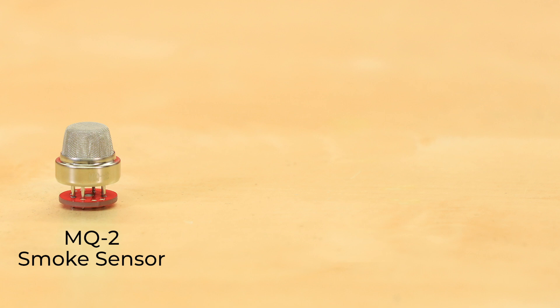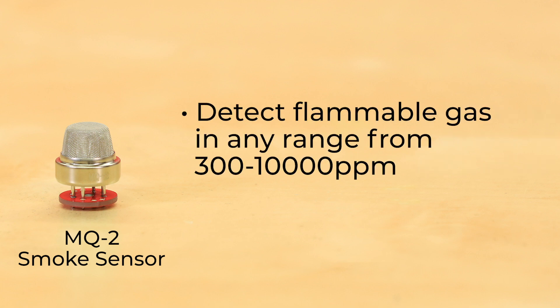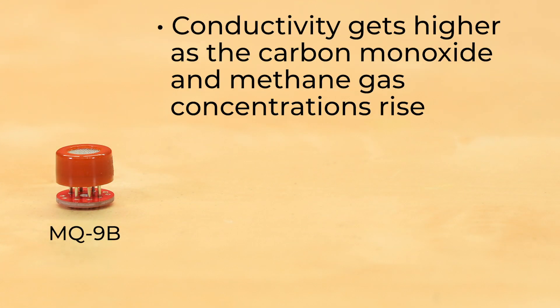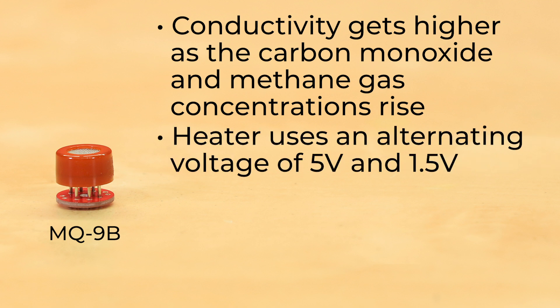The MQ2 smoke sensor can detect flammable gas in any range from 300 to 10,000 parts per million, and the heater uses 5 volts. The MQ9B sensor's conductivity gets higher as the carbon monoxide and methane gas concentrations rise, and the heater uses an alternating voltage of 5 volts and 1.5 volts depending on the gases.